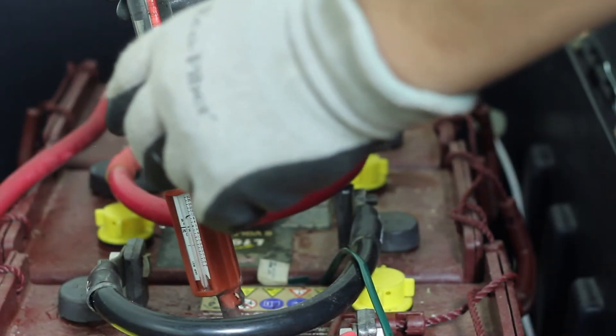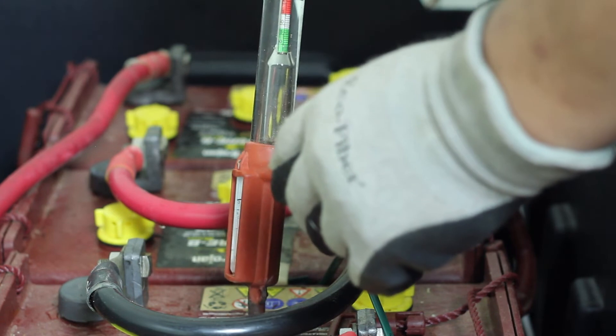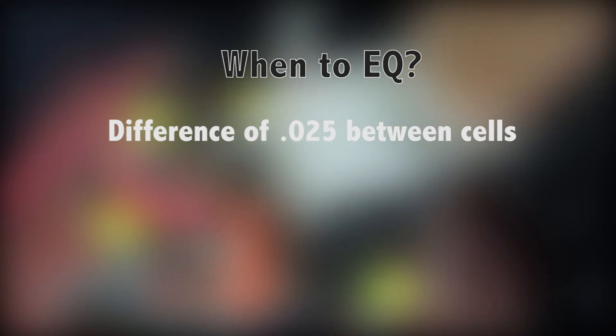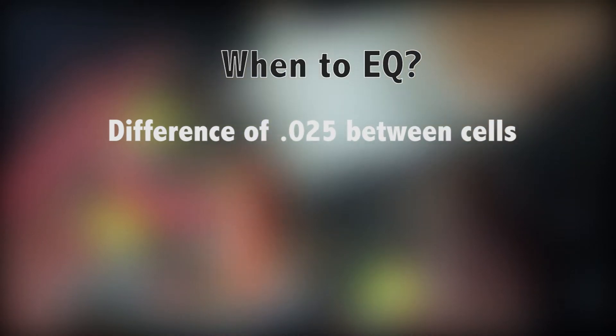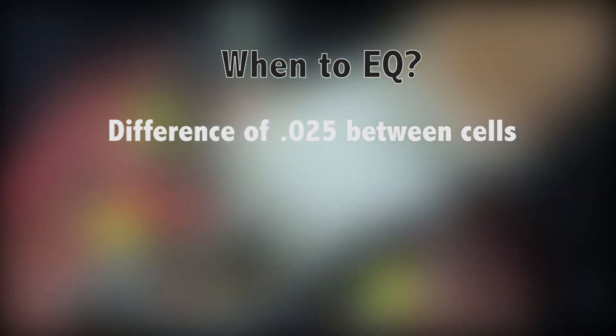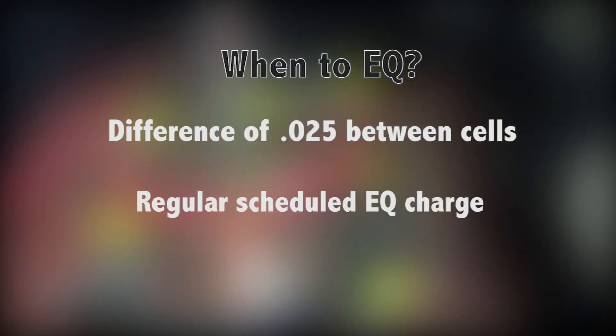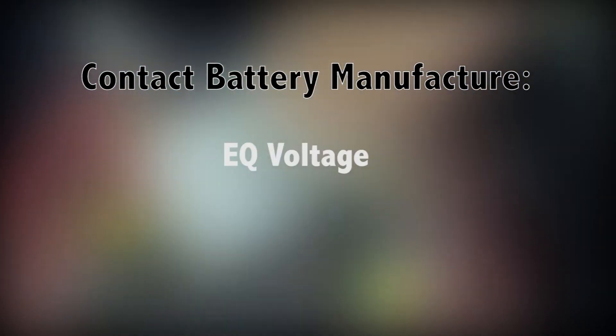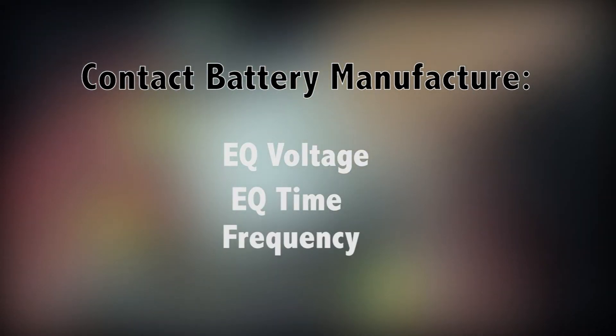As a good practice, measure the specific gravity level with a hydrometer from each cell. When you have a difference of 0.025 or higher, it is an indication your batteries need to be equalized. Some manufacturers recommend having a regular scheduled EQ charge cycle if one cannot regularly check the specific gravity. Make sure you contact your battery manufacturer for recommended EQ voltage, time, and frequency.